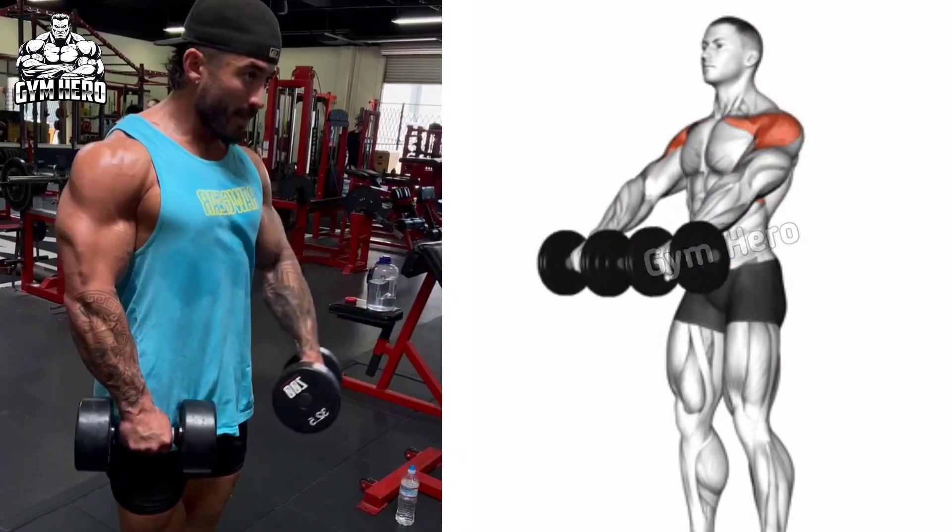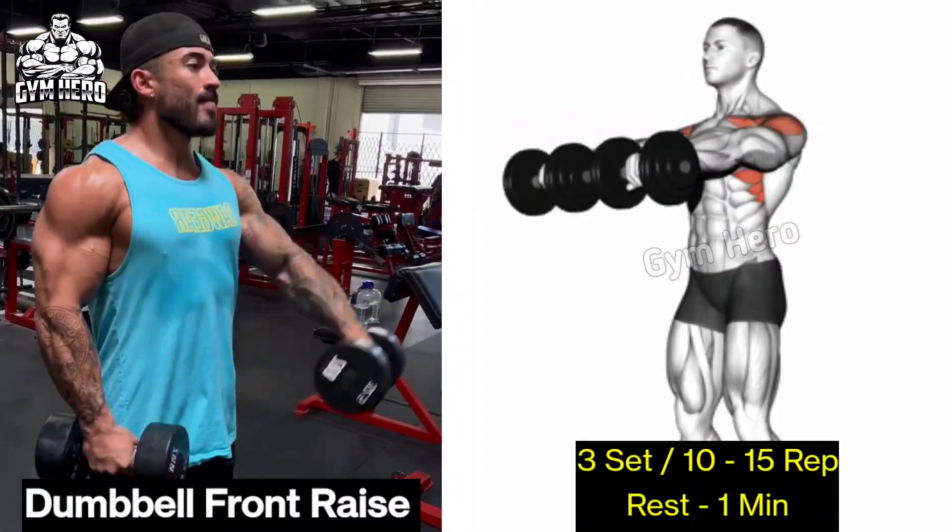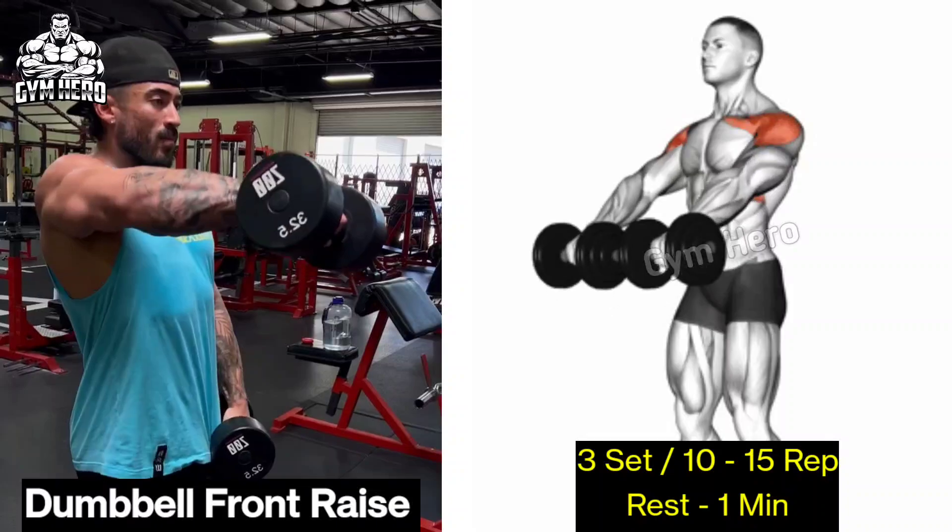Dumbbell front raises target the front deltoid. To perform this, first of all stand with a dumbbell in both hands.